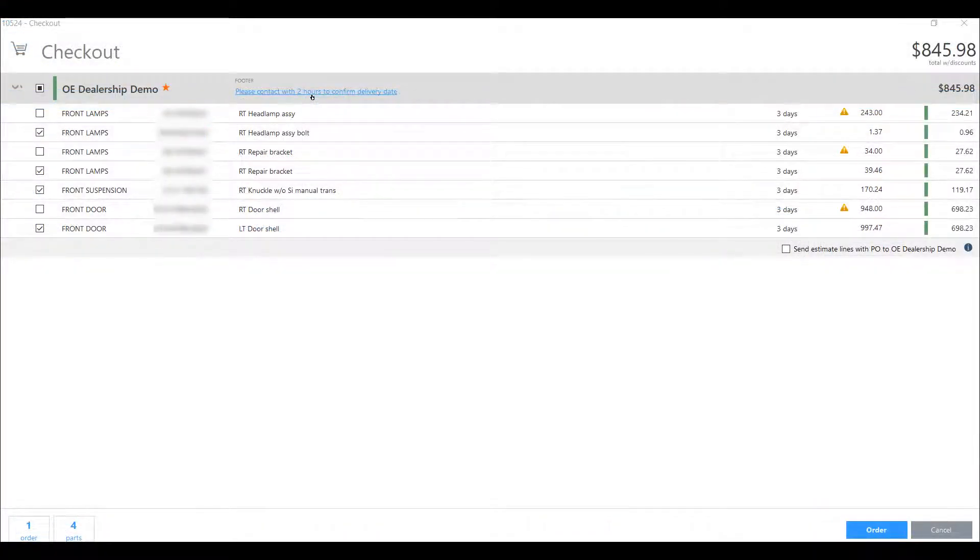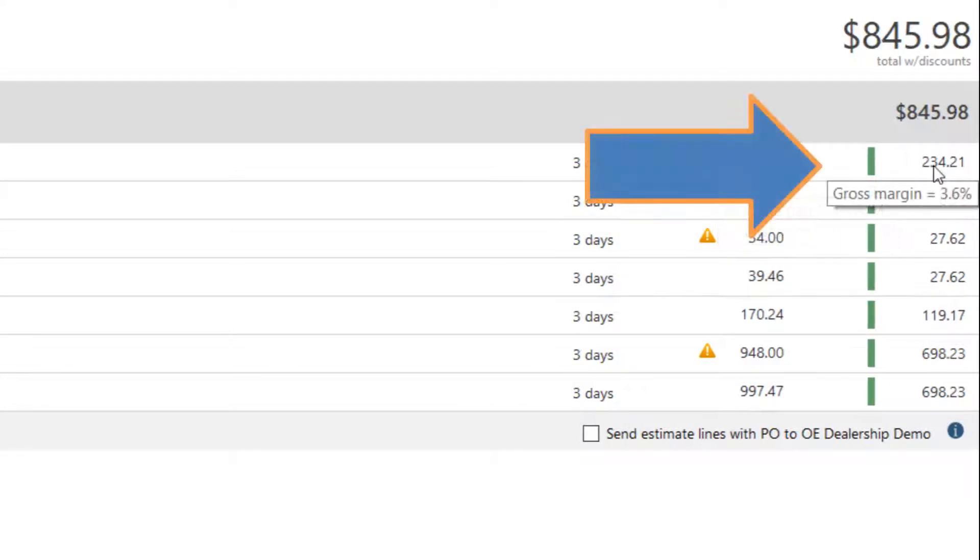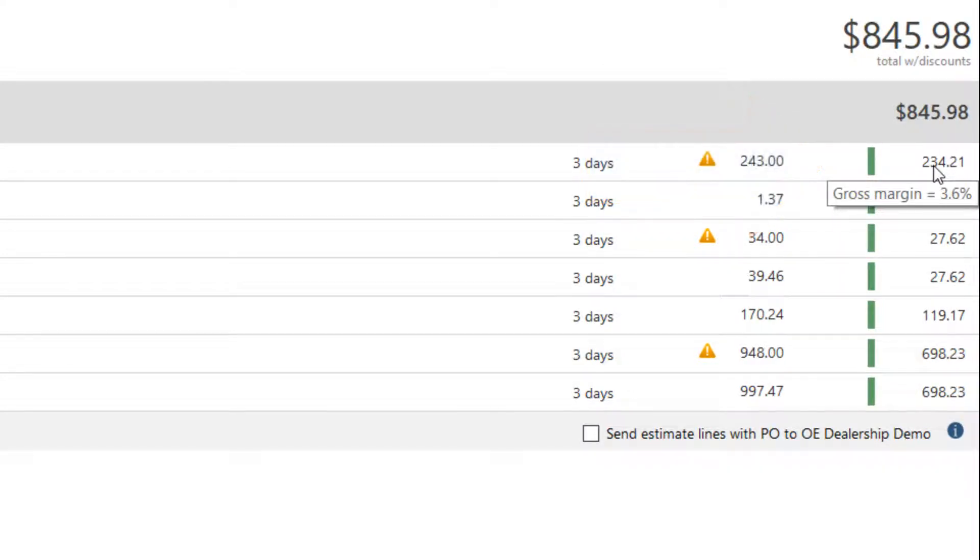To compare vendors' prices for a part, just hover over the information icon to view the list price and part type. You can also hover over shop cost to view the margin percentage to estimate your cost.